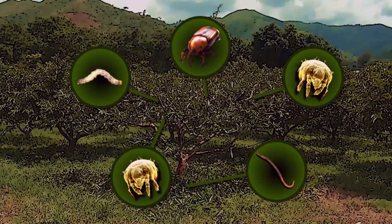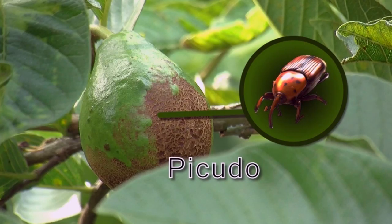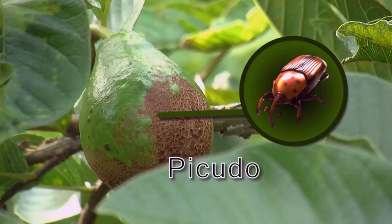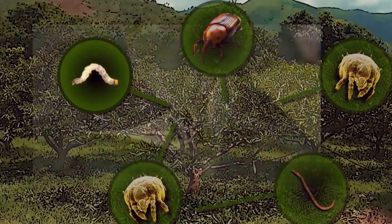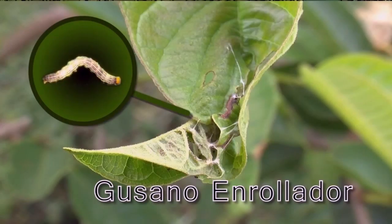In fourth place, we have the weevil, a pest that harms the fruit or lays eggs on top of it. When the egg hatches, the larva starts eating the fruit on the inside. Afterwards, the larva comes out and finishes its cycle on the ground. Lastly, we have the bean leaf webworm. It is responsible for sticking the tenderest leaves on the crown together. While it does this, it eats the foliage and prevents the plant from having an optimum development.